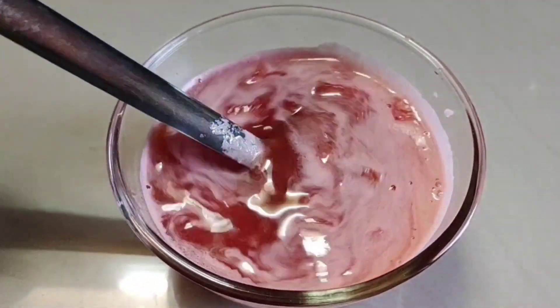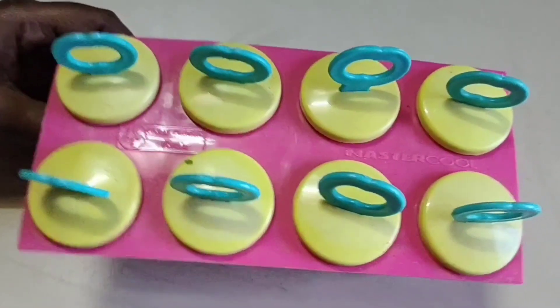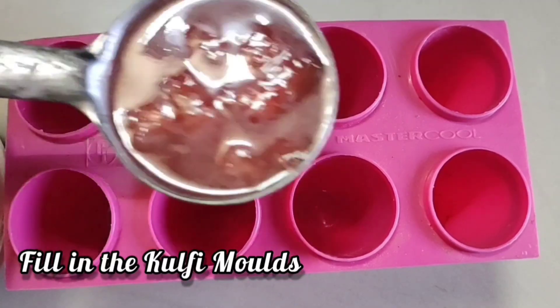This is the kulfi mold available in the supermarket. If you have tea glasses, you can put it in a tea glass.